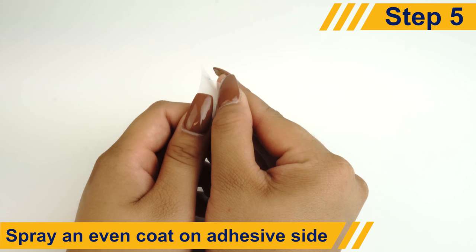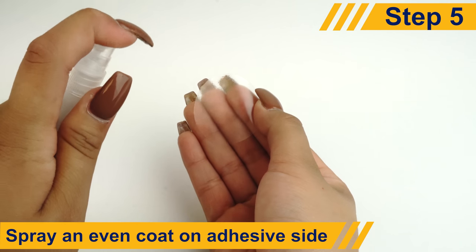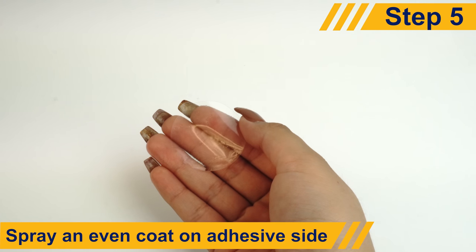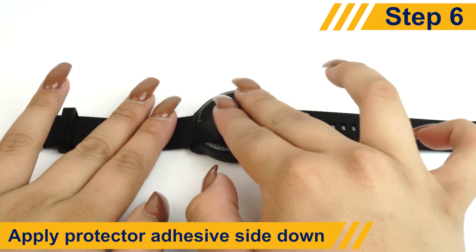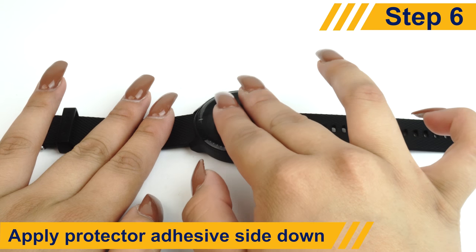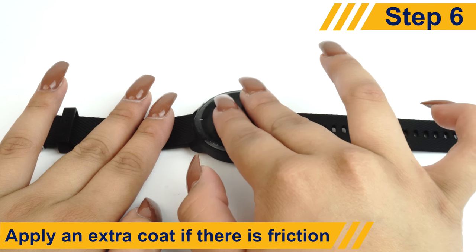Carefully peel the screen protector off of the backing and spray an even coat of solution onto the adhesive side of the protector. Lay the protector adhesive side down on your device. The protector should be able to slide around on the surface, making it easy to adjust. If there is friction, remove the protector and apply an additional coat of solution.